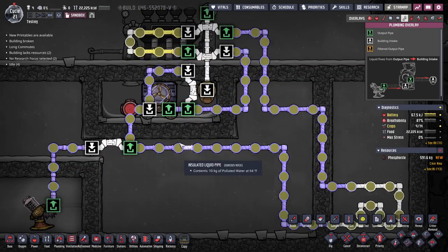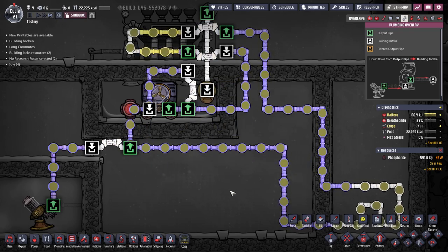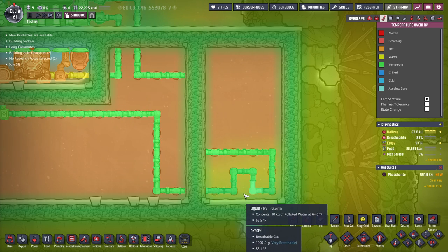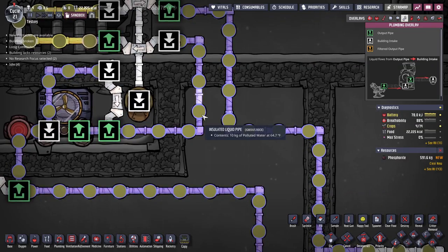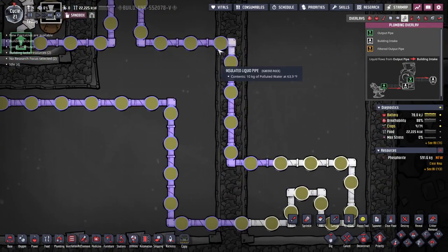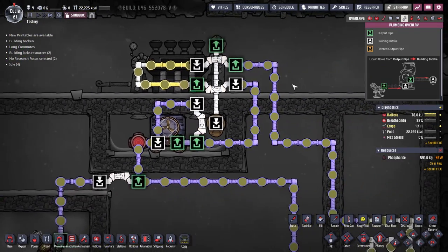Let's go ahead and see it working. Right now it's cool enough that it's skipping the aqua tuner and going through the bypass. You can see it slowly changing temperature and cooling off the room. The liquid is leaving at 64°F right now, coming up and cooling off the upper area, and it warmed up slightly to about 65 because this room was over 100 degrees.